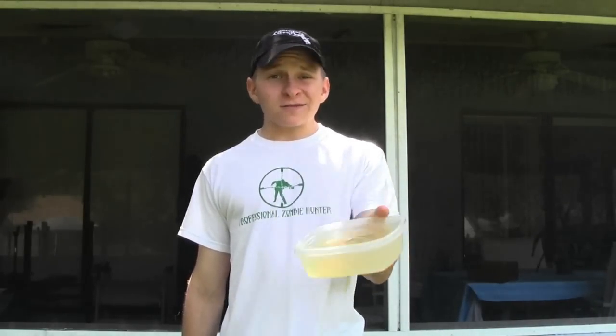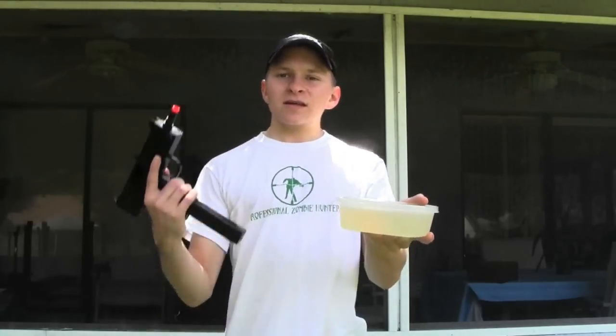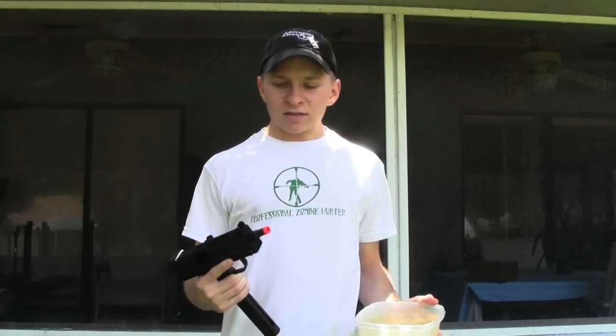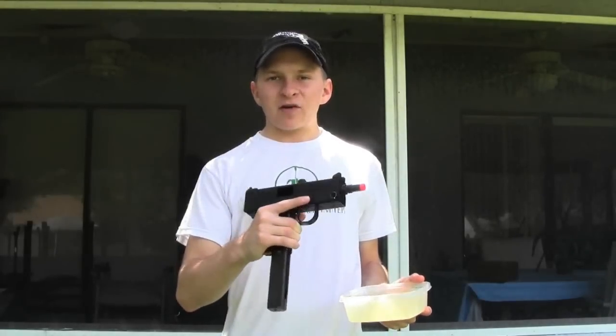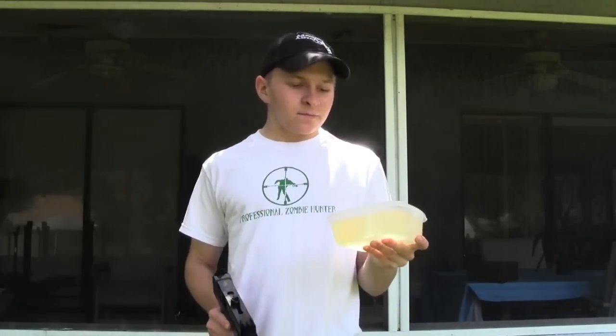What's up guys, here with the 20th episode of Shoot and Tootin' Tuesday. Since it is the 20th episode, I figured I'd do something you guys have been waiting for for a really long time. I can't count how many people have actually asked for this — pretty much everybody and their brother has suggested this. So today we're shooting jello. This is just non-flavored, non-colored jello — just clear. I'll be using the MAC 11 with some dark green GNG 0.25 gram BBs, so hopefully they show up really well and you can see the movement of the jello.